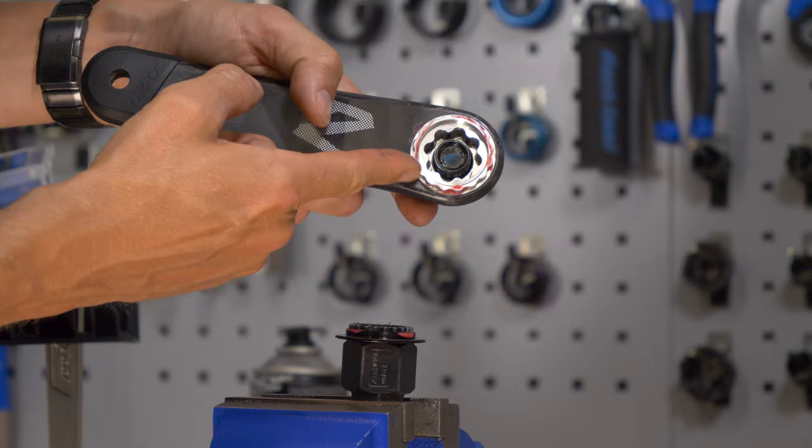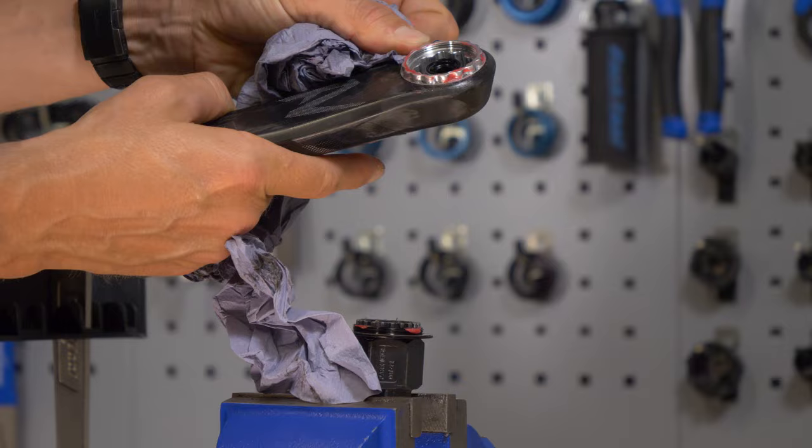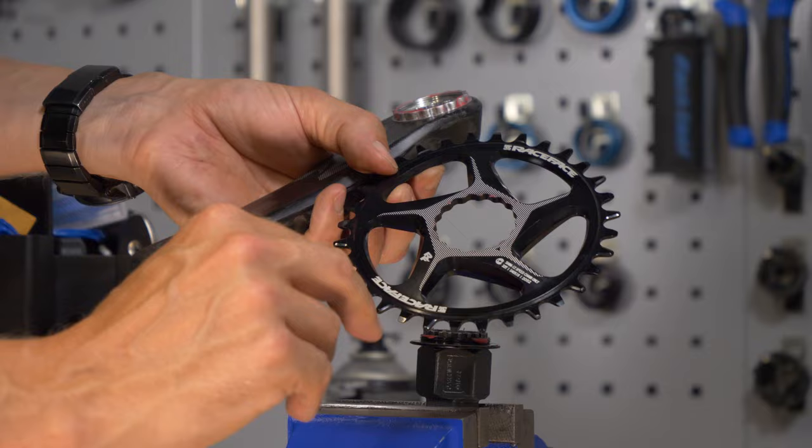This grease is carbon-safe. If, like on Blake's bike here, you have carbon cranks, make sure you have a carbon-safe grease in your collection. If in doubt, head to the website of the particular brand of grease you've got to check that — you don't want an aggressive grease that can damage the surface of your carbon fiber. Now, depending on the brand of chainring, it might have a specific orientation. In this case, there's a little arrow here, so that will be in line with that crank arm, so I'm just going to line this one up here.